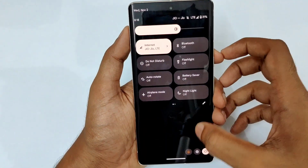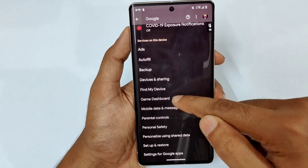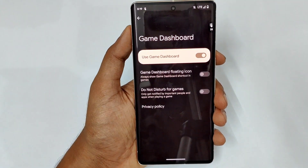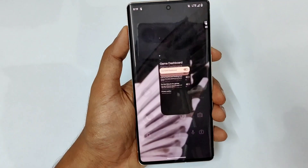There is also a game dashboard feature. The Pixel is not the best for gamers, but it has basic game dashboard features like do not disturb mode during games to block notifications and calls while gaming.